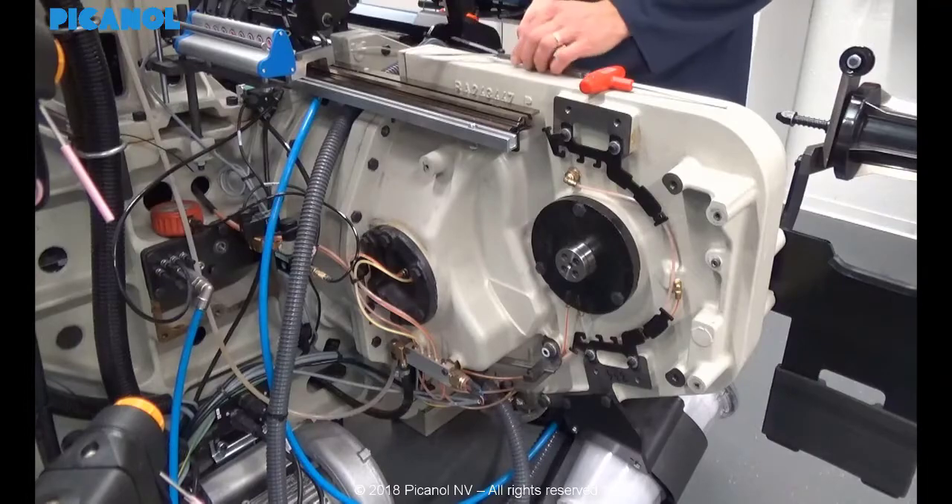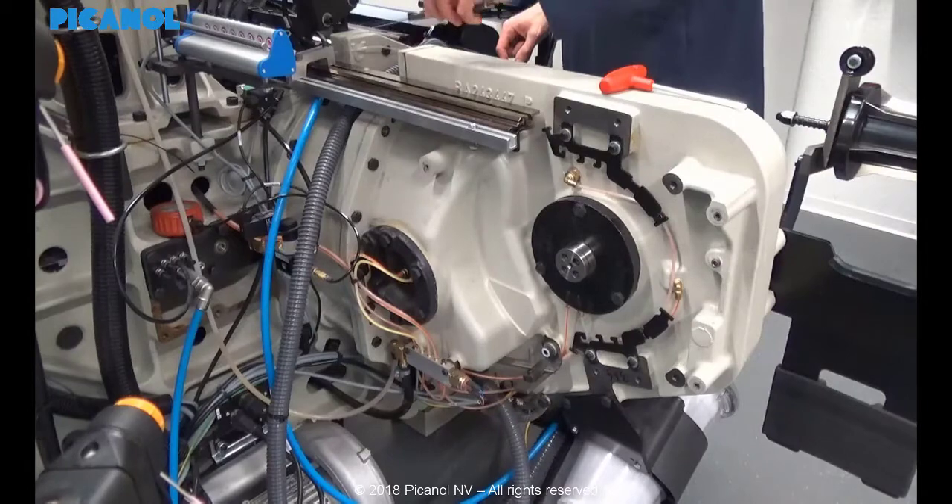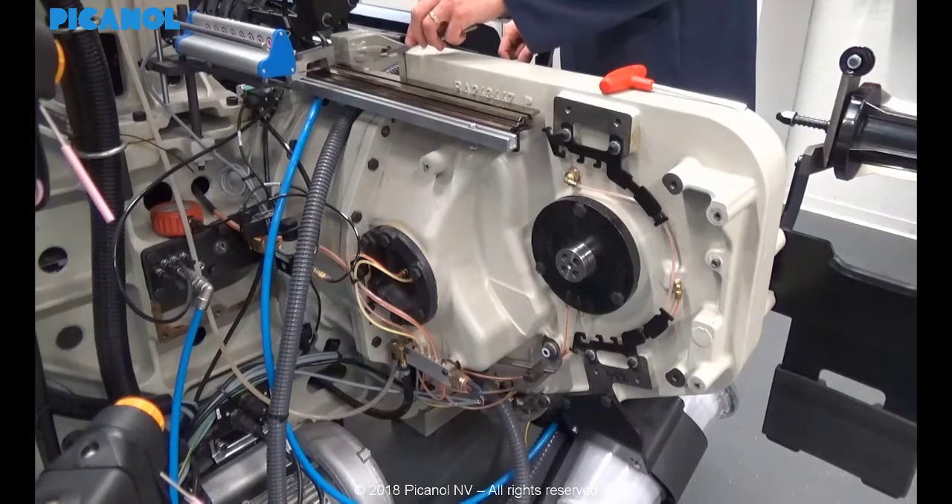Make sure that the total thickness of the thickness plates does not exceed the size of the clearance. Placing too many thickness plates can lead to a deformity of the sleigh.